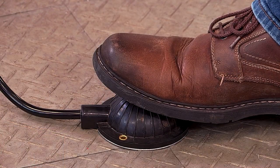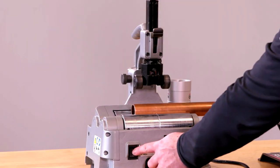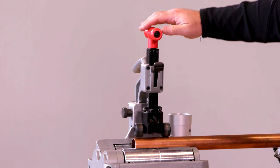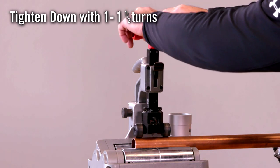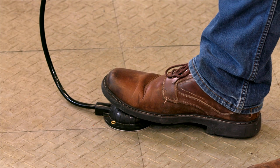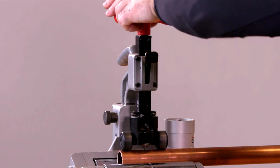To activate the unit, it's a simple push on the foot bulb. We'll start by setting the machine to the low speed. Then using the quick release feature, we'll advance the cutter wheel to the tubing, then tighten it down to the handle. Then we'll push the foot bulb to start the machine rotating. We'll continue to crank on the handle until the tubing is cut.